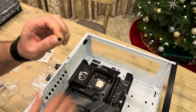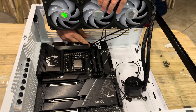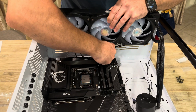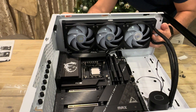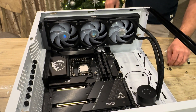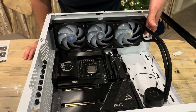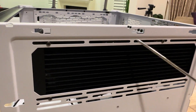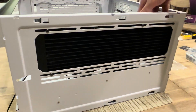Now we're going to put the radiator in and guide the fan cables through this port over here. We'll put the rest of the screws on — push it all the way back to open up some room — screws one, two, three, four, five, six, and the same on the bottom. You can adjust the radiator any way you want and move it around.